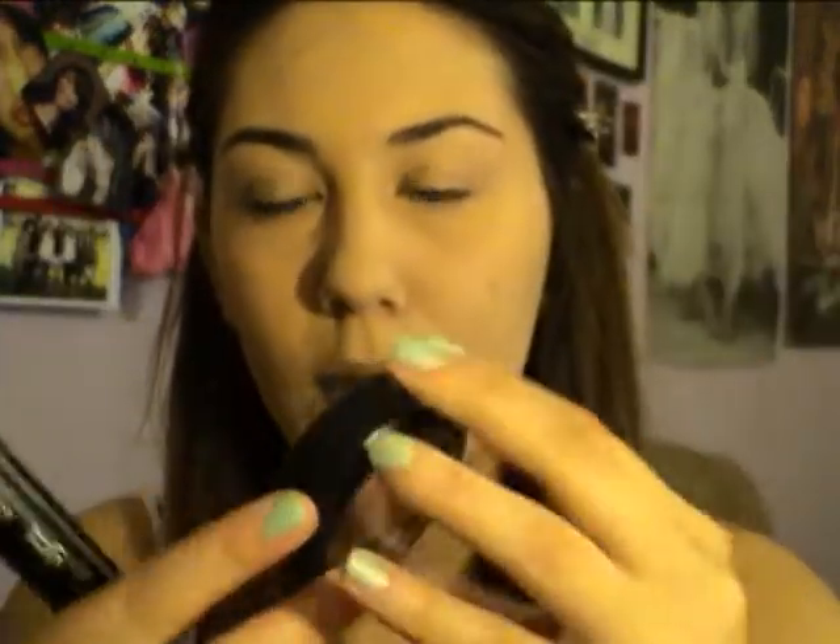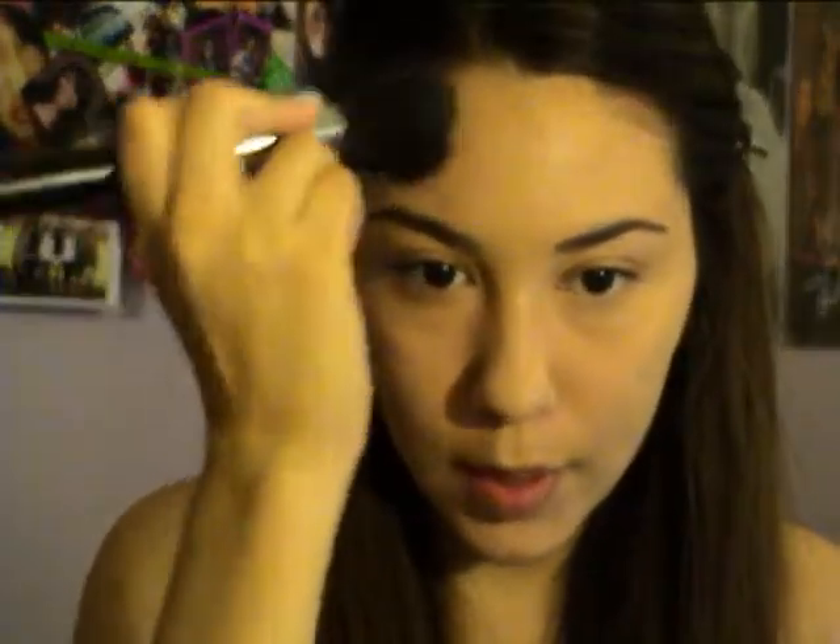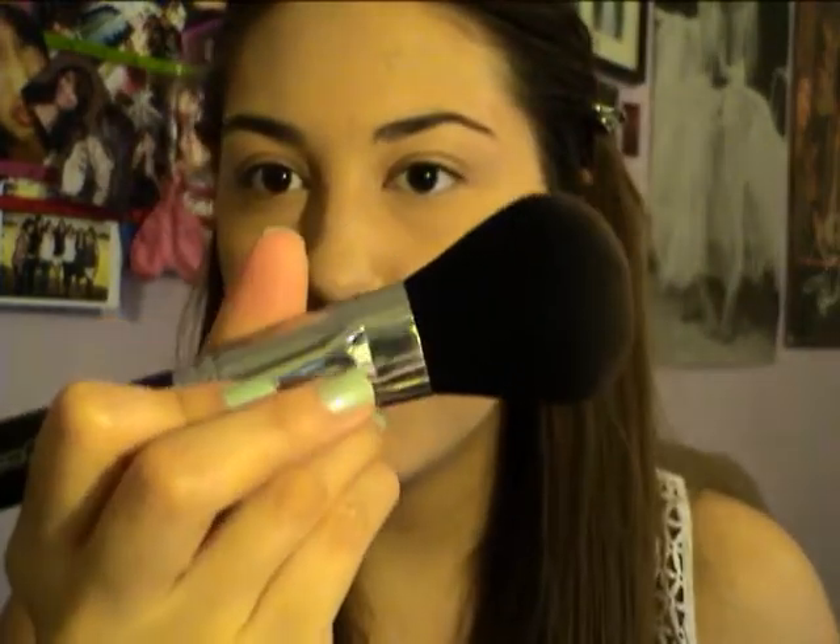Next I'm doing my bronzer. This is MAC Blush in Harmony — it's a matte bronzer, which I love. I'm taking a big 150 brush and pushing it into the outer cheekbones to contour a little bit. I like this brush because it's flat and tapered — just pushing it upwards to get that nice contoured effect. And then you can take a little bit underneath your chin for a nice shadow, which makes the face look slimmer.